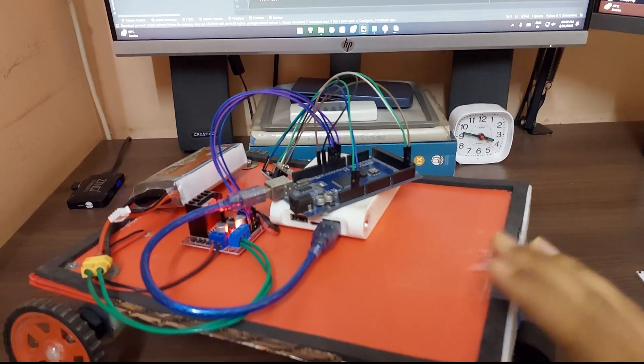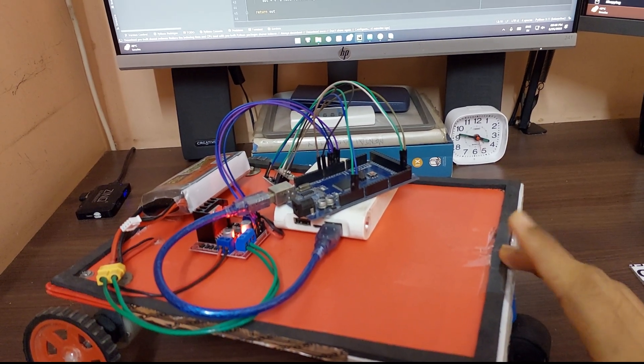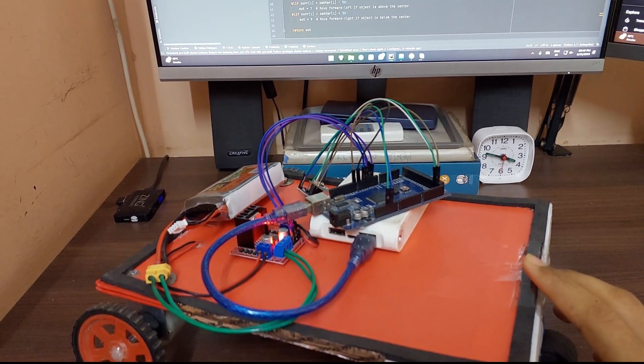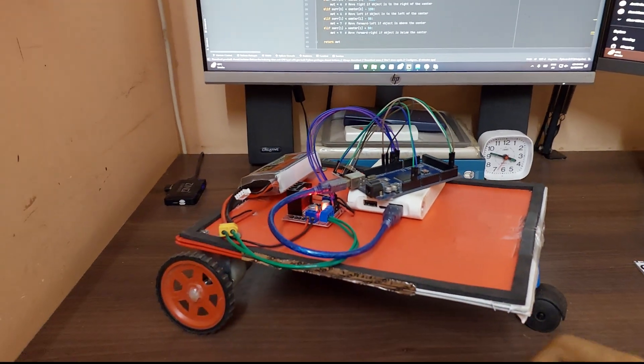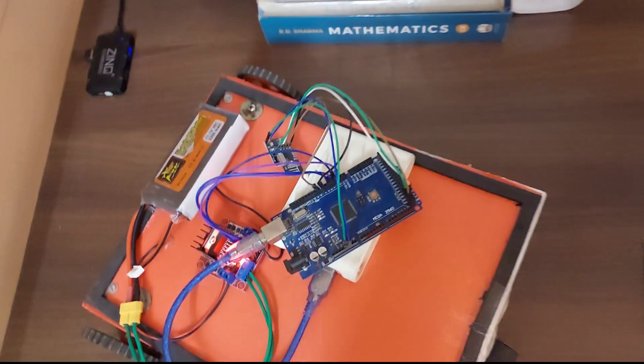If you recognize this chassis, it's from one of my previous videos — the self-driving GPS-based car. If you guys want to see that video, there will be a link down in the description and you can also check it out through the channel page.